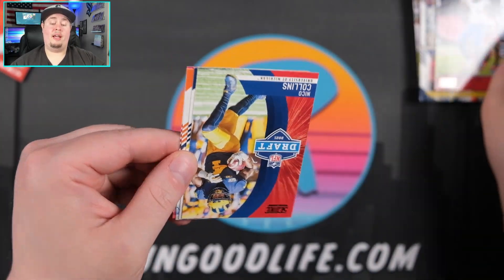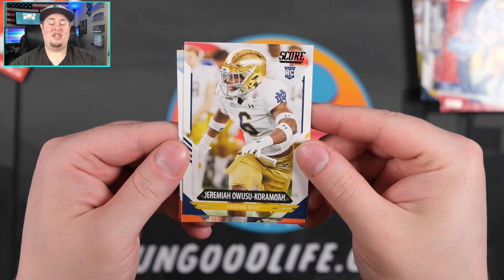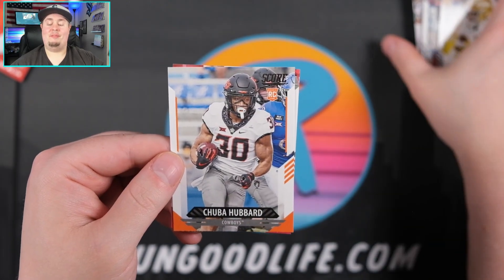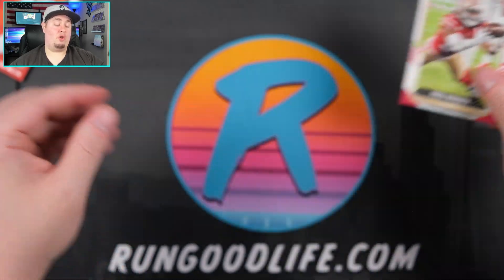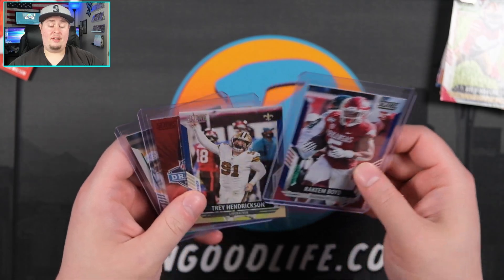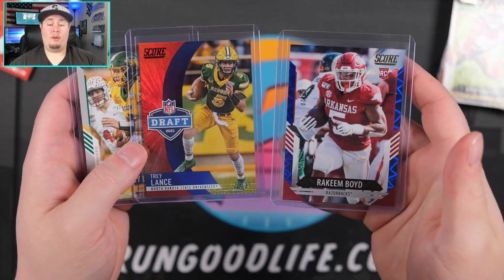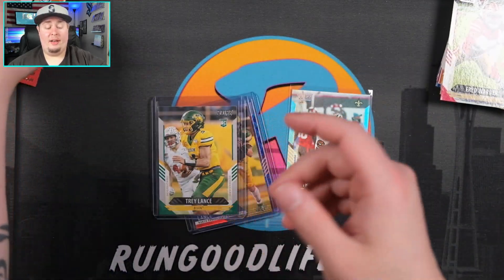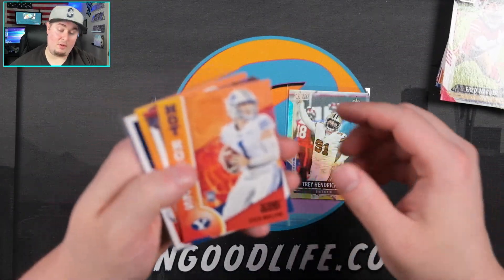Stefon Diggs all hands team. We have Nico Collins Draft. Jeremiah Owusu-Karamoa — did I say that right? Probably not. Chuba Howard. And we're going to end the box with Fred Warner. Overall I am pretty happy with that box — nice hits in that one. The three ones that I top loaded: two numbered to 20, Rakeem Boyd and Trey Lance to 20, also a Trey Lance scorecard, and just some other nice stuff as well. We have the Trey Hendrickson to 35.